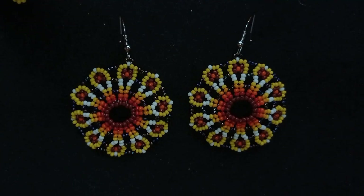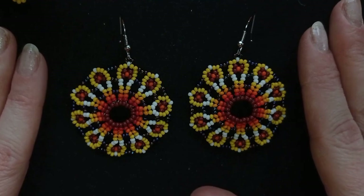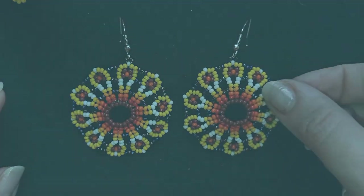Hi there you guys! I'm Teddi from Vigiteo Beading and in today's tutorial I'm gonna be showing you how to make these large colorful HITROL style earrings. They're easy to make and I show step by step so I'm sure you're gonna be able to make them by yourself.